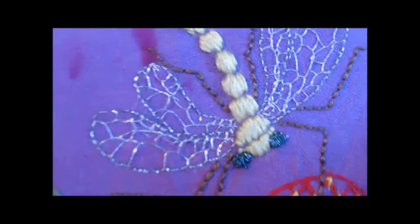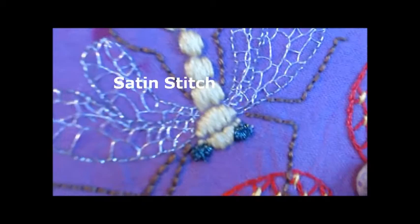This is the long and short stitch. And French knots for the flower.